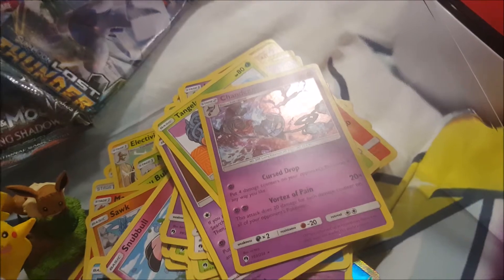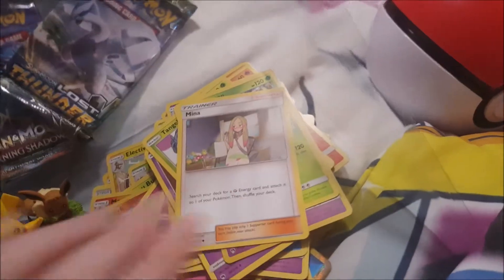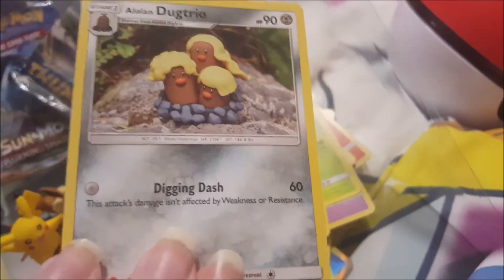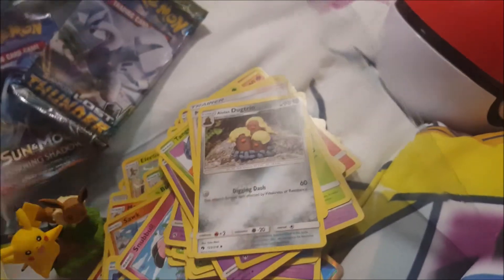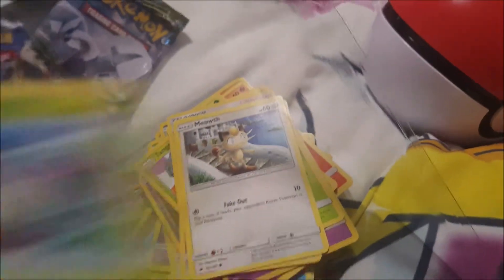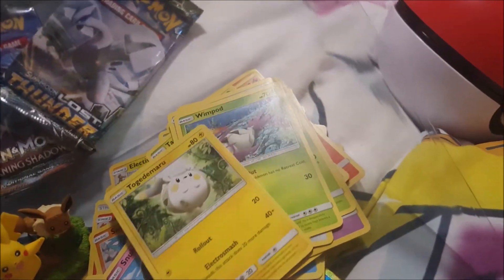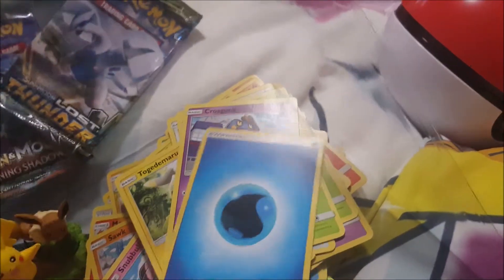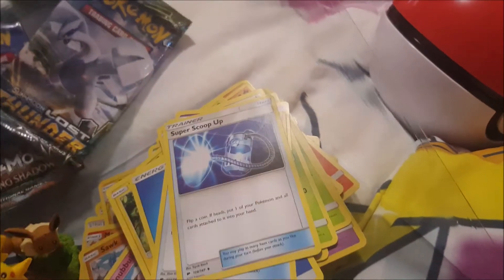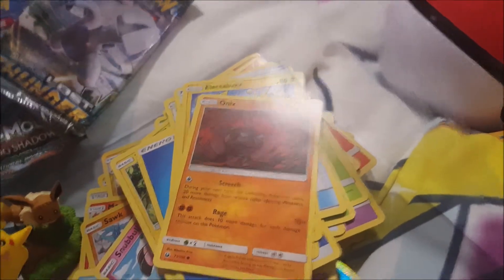I'm just having fun now with the trainer cards. Alolan Diglett — wait, not Diglett, the trio — the Alolan Diglett trio. Yeah, there might be some PG language coming but we do have a younger audience here, so we'll keep it clean. Electabuzz, Onix — I can see all the first-gen ones.